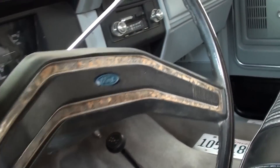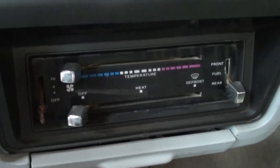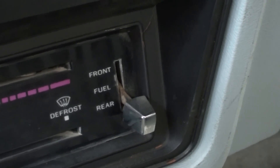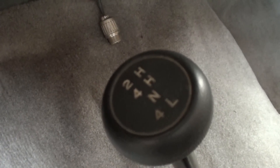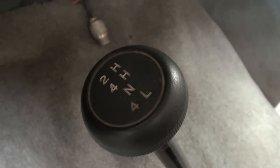It still has the factory steering wheel, and you get the AM/FM stereo there with the heat controls right below that. That's the selector there for the dual tanks, I believe. You can also see your transfer case here — it's got two-high, four-high, and four-low.